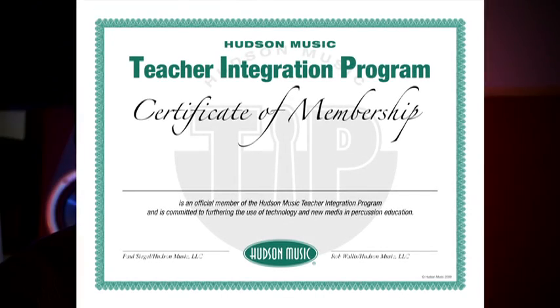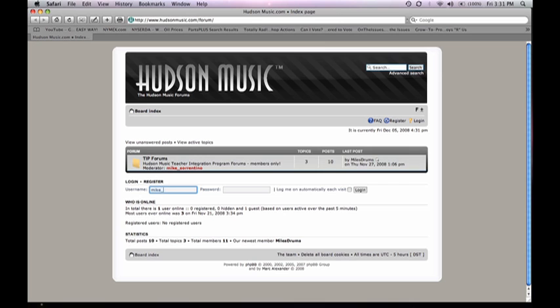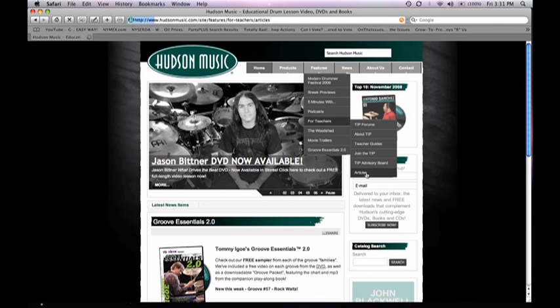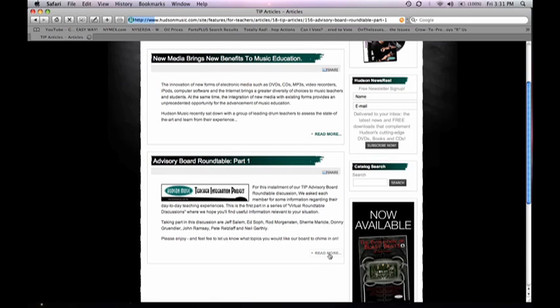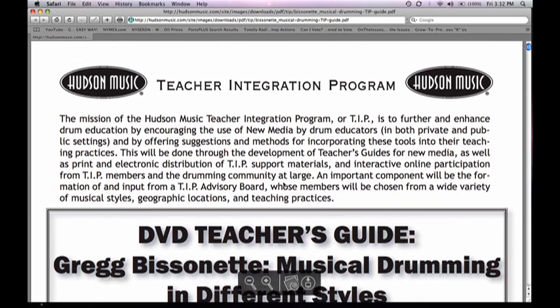New members will receive a welcome package, which will include a certificate of membership, a newly designed lesson planner specially for TIP members, and other bonus materials. Once you join, you'll have access to our interactive forums, articles from our internationally renowned advisory board, and you'll also be able to download the cornerstone of our project, the teacher's guides.